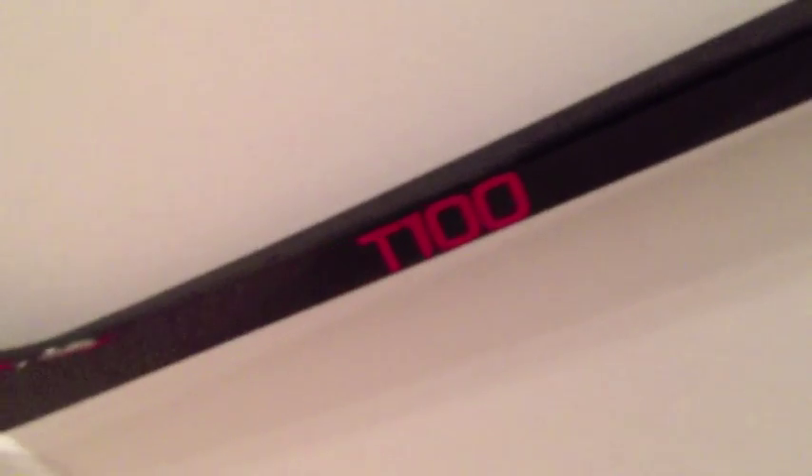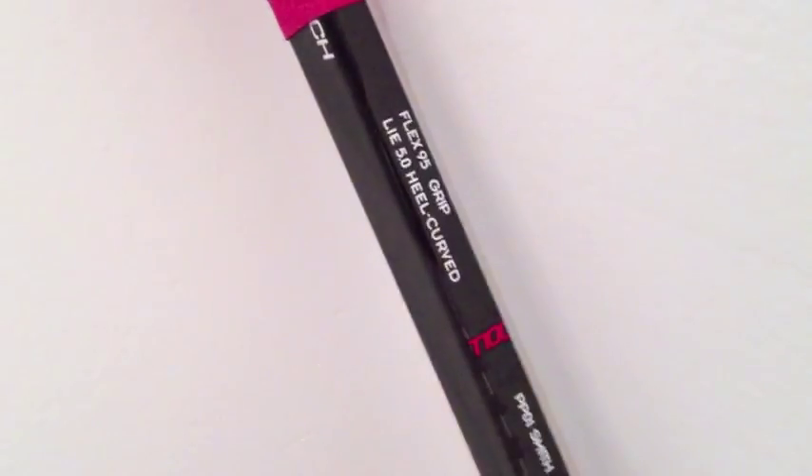Hello! Alright, finally we get to talk about this stick — it's the Sherwood T100. I'd like to give a big thank you to Sherwood for contacting me and sending me this stick. I'm very proud that they trust me and that my opinion matters to them. I really appreciate it, and you guys make it fun for me to do video reviews and written reviews as well.